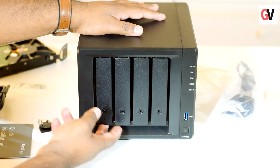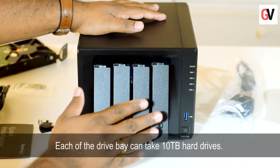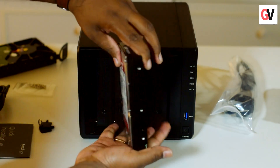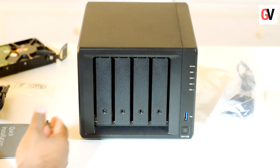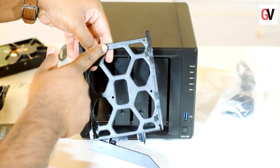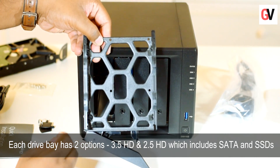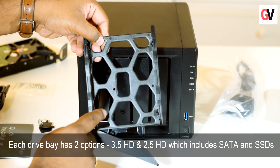There are four drive bays — this is how you open them, it's pretty simple and easy. We are going to install the hard drives, which are drives made specifically for NAS use. We have two 2-terabyte drives to install. The drive bay can take 3.5-inch and 2.5-inch hard drives. For 3.5-inch drives you don't need screws to secure them in place, but for 2.5-inch drives you need to use the screws that come with the box.